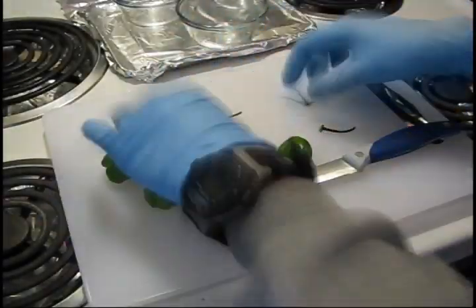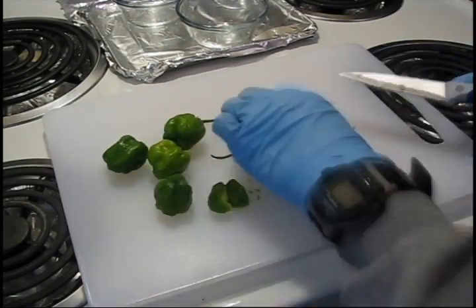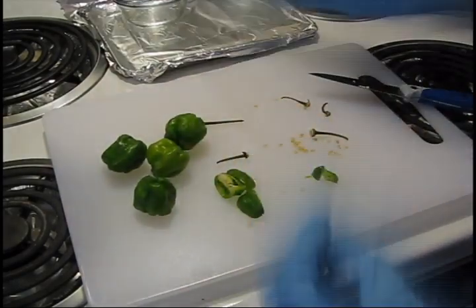Start by chopping up the peppers and separating the seeds from the peppers, saving the seeds. These seeds contain more capsaicinoids than the pepper flesh. Chop the peppers up, place them into a pyrex container, then place them in the oven to dry on low.